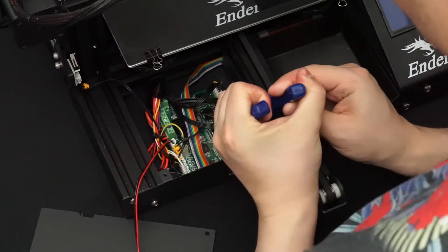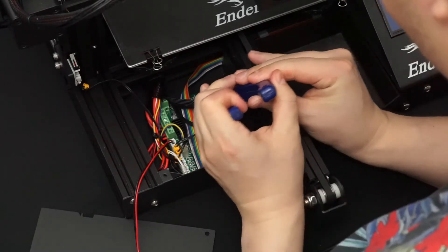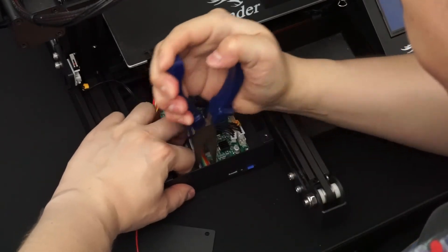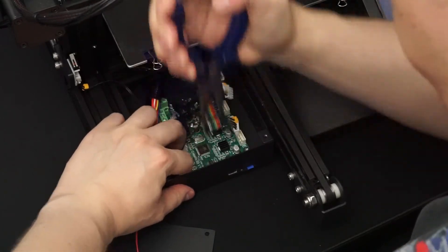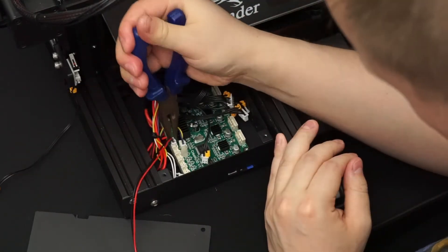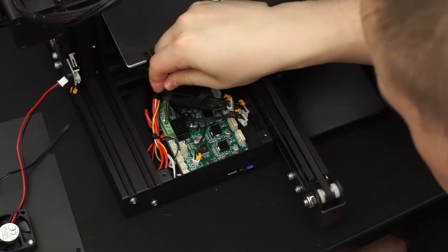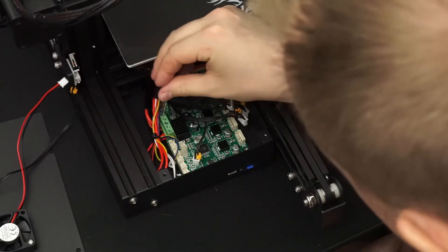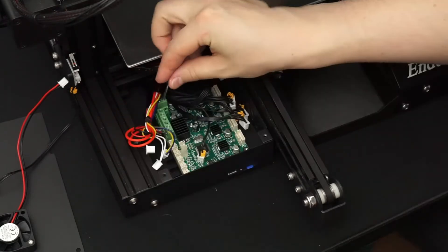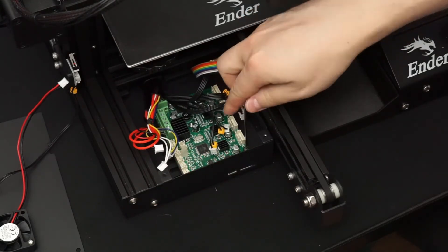Start by removing the motor connectors. They can be quite hard to remove even without the glue, so just be patient and wiggle them side to side. Next, remove the control panel cable — this is even stiffer, so be careful. Then remove the temperature sensor, stop switches, and cooling fan connectors. Unscrew and remove the hotend heater wires, the heat bed wires, and the extruder temperature sensor wires. Move the other wires to the side and disconnect the wires from the power supply. Finally, remove the memory card and the four screws holding the main board in place.